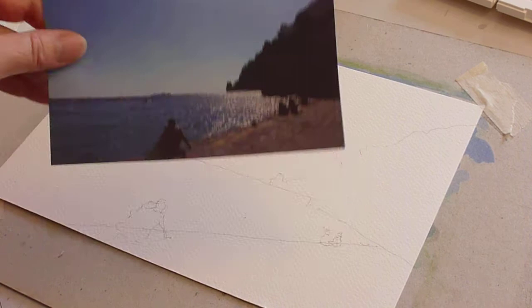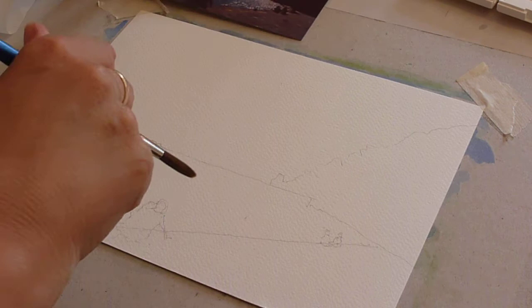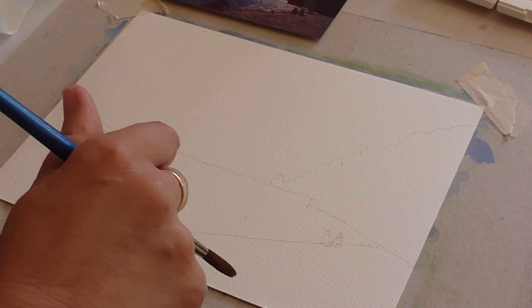We're doing this scene from the Amalfi Coast near Sorrento — something nice and bright that we can do in wash and dry brush form.